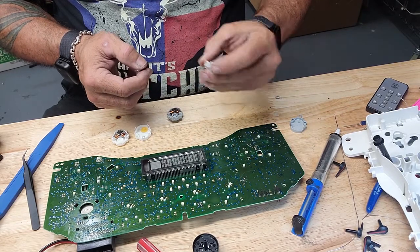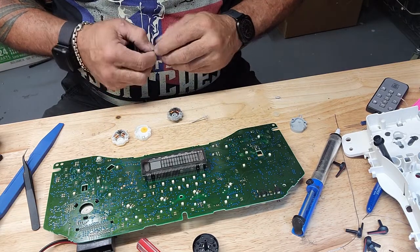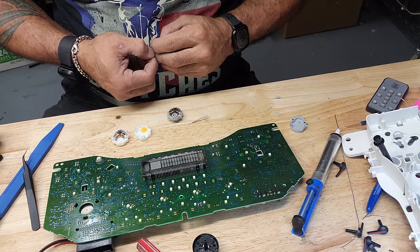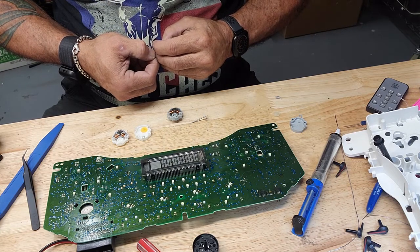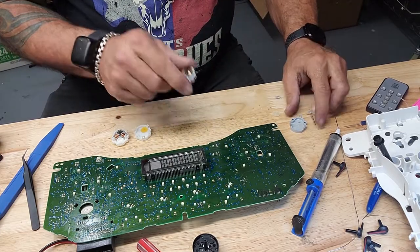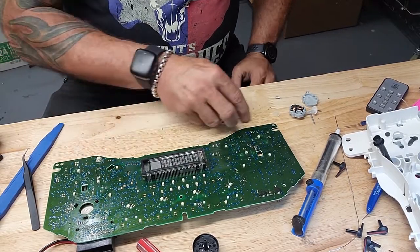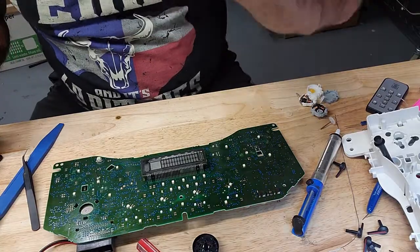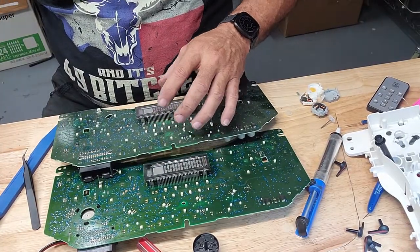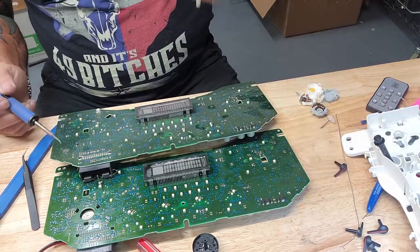So I lied — there are different lengths, unless I can get this off. Nope. So I need to go find myself some gray motors, because all of that is junk now. Found me a second board that has the gray motors — looks like I've robbed quite a bit of stuff off already.